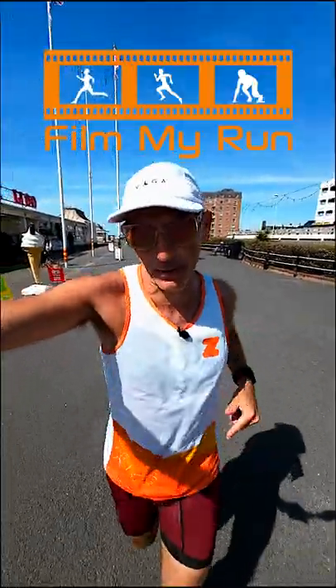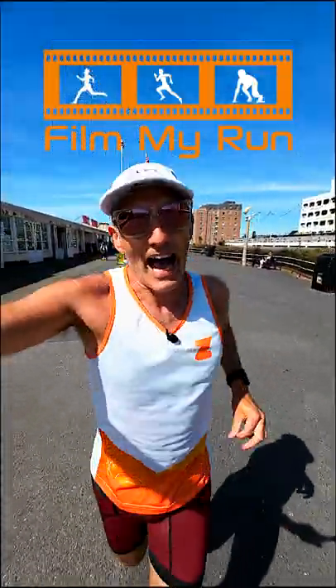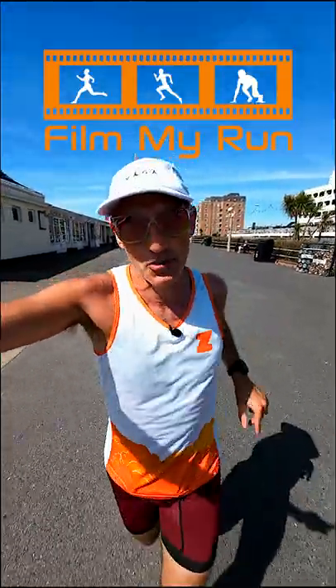80-20 requires you to be disciplined and controlled. It's too easy to run your easy runs hard, and it's too easy to neglect the VO2 max efforts.